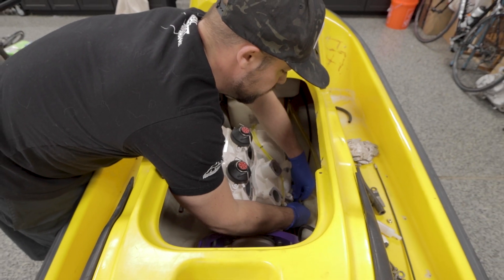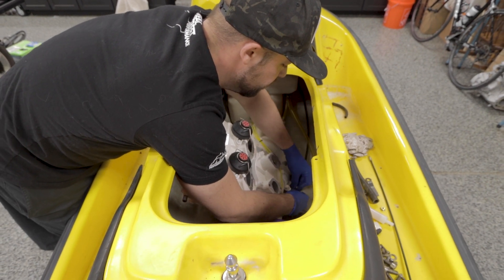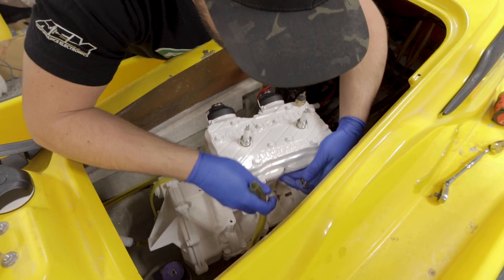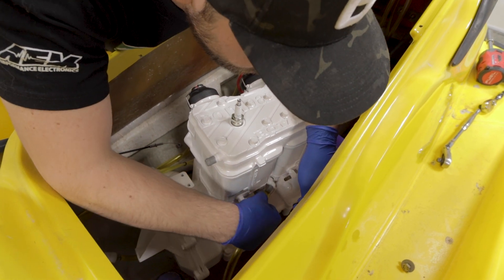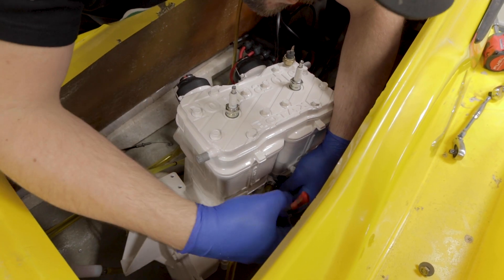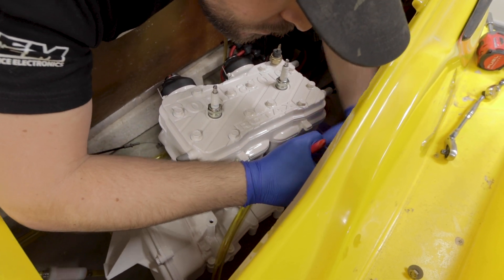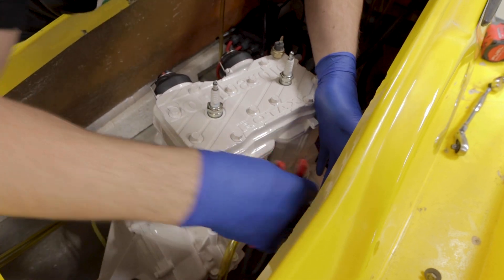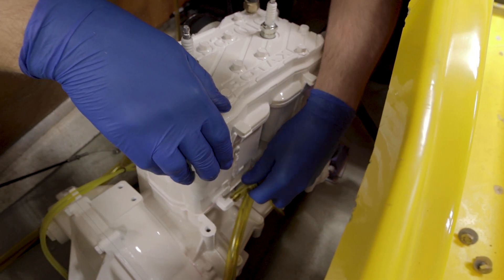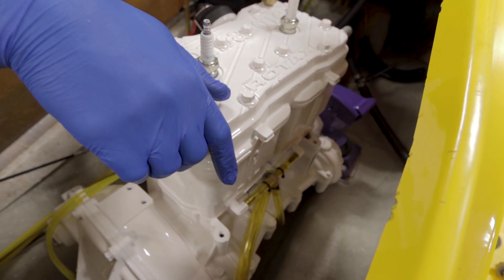Then we'll start hooking up our lines, because it's a pain to get all your oil lines and your water lines hooked up after it's already in. So we're going to do our return first. Now while the engine's tilted, we're going to put our drain on. I'm going to zip tie those, just because I don't want to take the risk of puncturing the line.